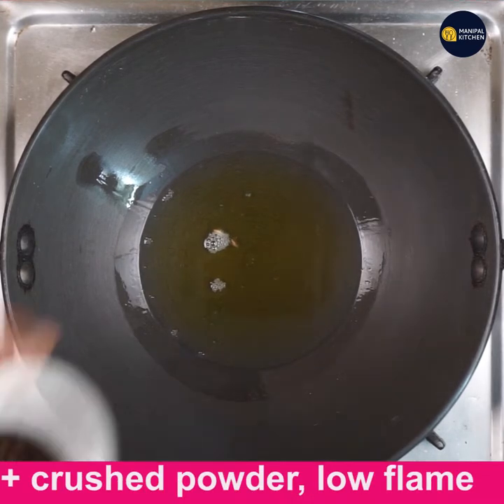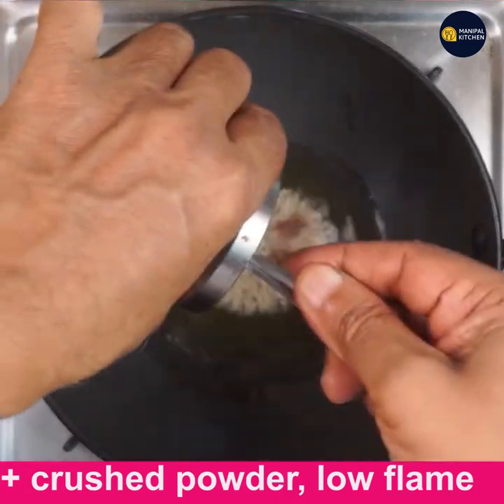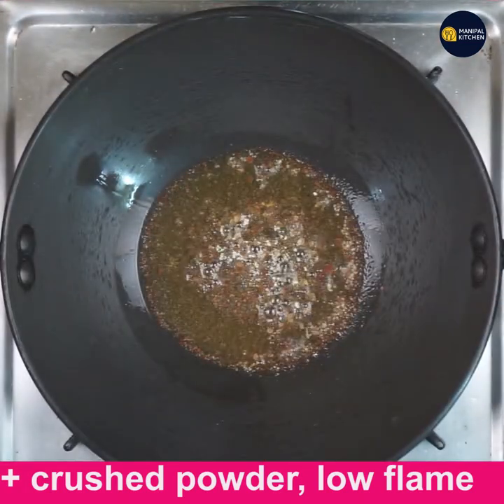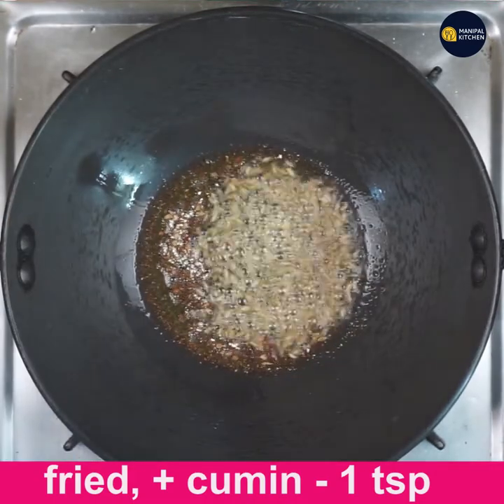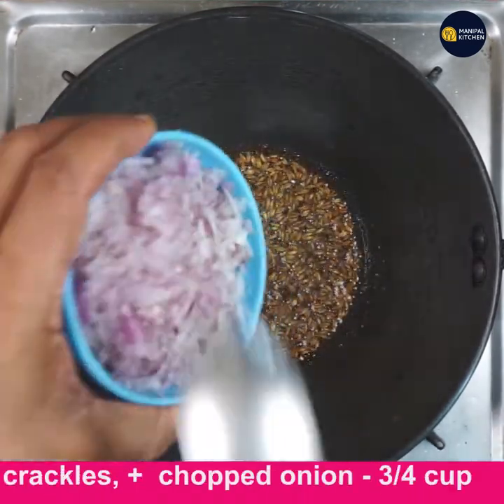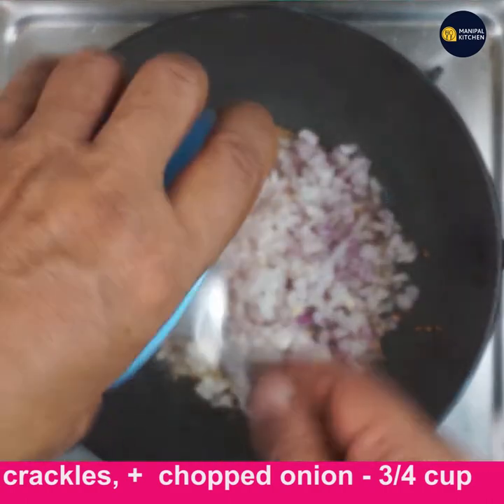When it is hot, add the crushed spice powder to it — see it's frying so well. Now add 1 teaspoon cumin seeds — it's crackling — and by then add 3/4 cup of finely chopped onion to it.